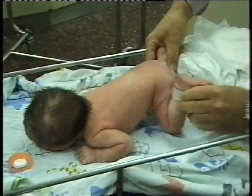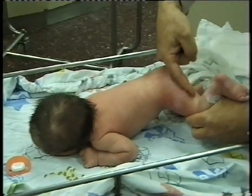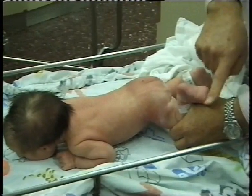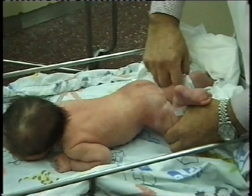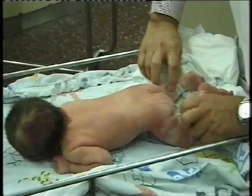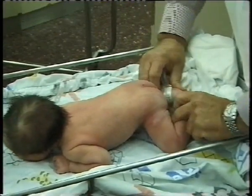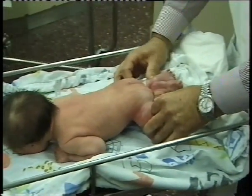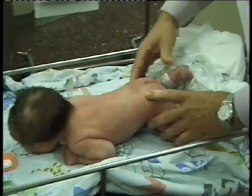Look at the thigh-foot angle for torsional deformities. Look at the outer border of the feet and check the toes. Perform the Shochat test by bringing the two feet together and abducting the hips.